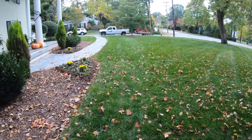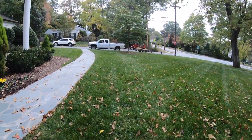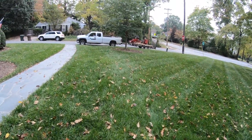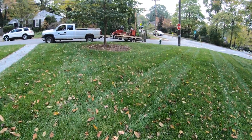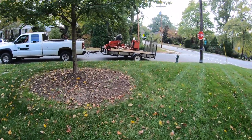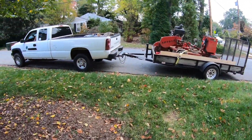Guys, this is two crepe myrtle stumps ground out in a tight spot — a lot of endangerment to the windows, possibly. Glad we could get this one taken care of. If you enjoyed the video, please hit the comment button down below and tell us what you think. Subscribe to the channel, like the video, and hit that bell icon if you want to get notified. This is Wyatt Tried Dirt Works and we appreciate you. We'll see you next time.